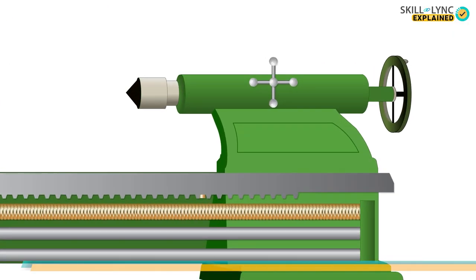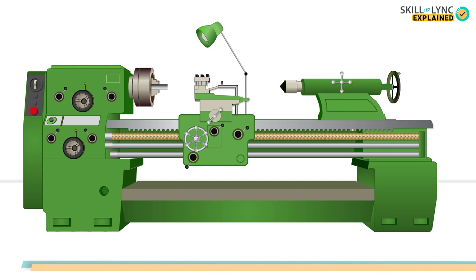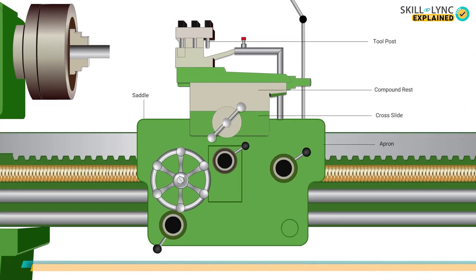The next component is the tailstock, placed at the extreme right end of the bed. It is called the dead center as it does not help in rotating the workpiece, but instead supports the other end of a long workpiece. The tailstock can slide along the bed for operations like drilling, reaming, and boring. Tools can be fixed to the tailstock, and with the help of a handwheel the feed can be given. The spindle clamping lever on top of the tailstock helps tighten the tool or dead center.